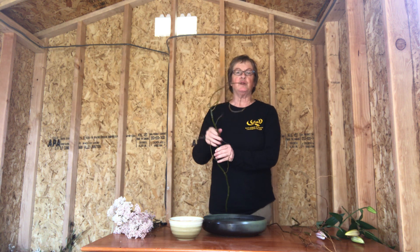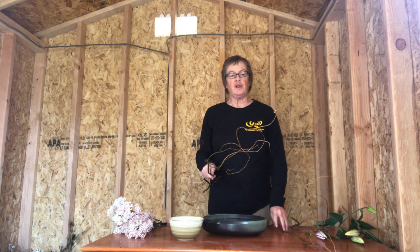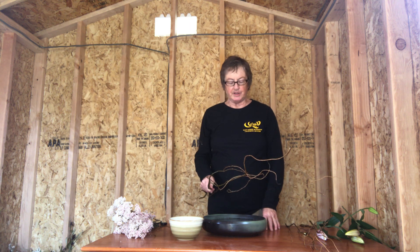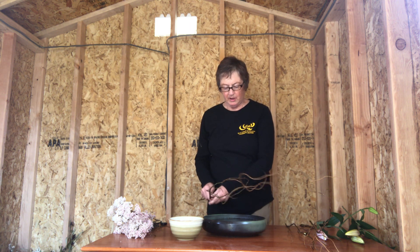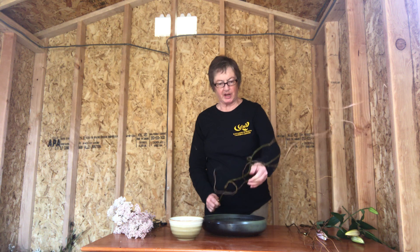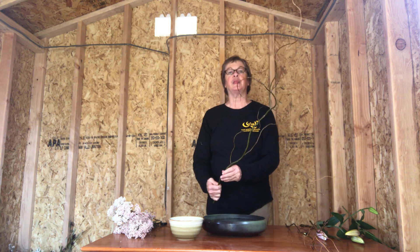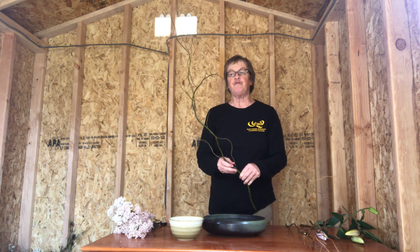I steered you a little bit wrong with the length of the stems. I think we should go for more like twice the length — twice the width of your container — rather than one and a half. That was me just steering you wrong. So measure from the top: one, two, and maybe a little change even. Just use your eyeball on that.